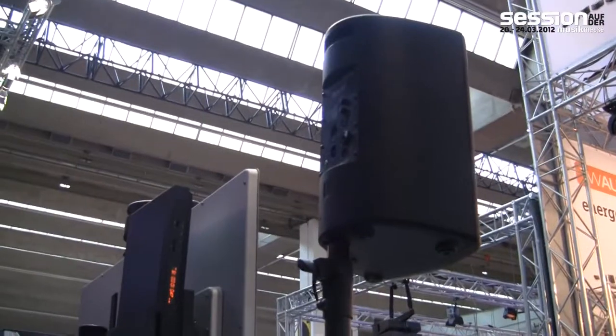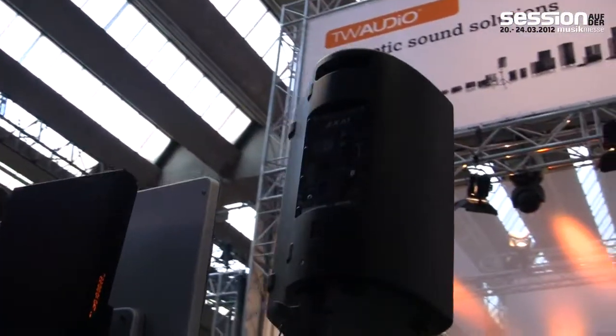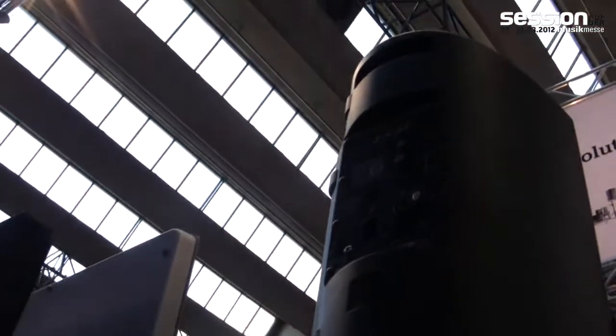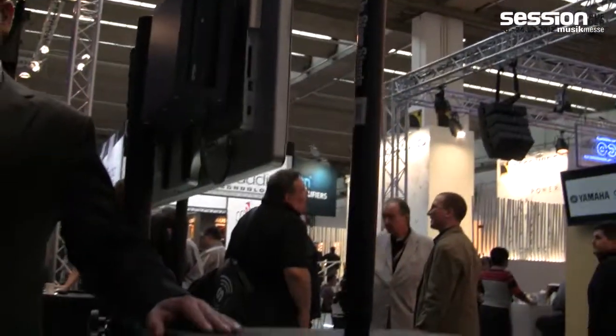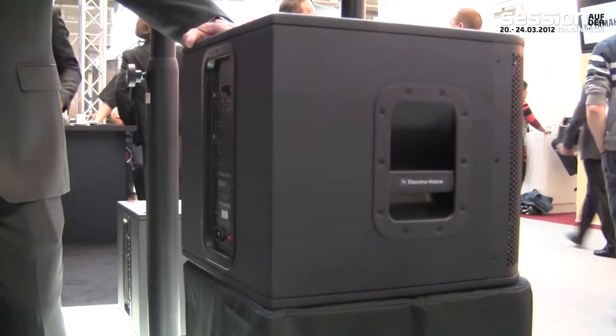This unit weighs right around 20 kilos — almost half of what the usual 15 or 18-inch subs weigh. You can stack the top with a distance mount for a neat package. This is not available as a set, but you can have both for under a thousand euros total, giving you a lot of wattage and power for a very good price point.